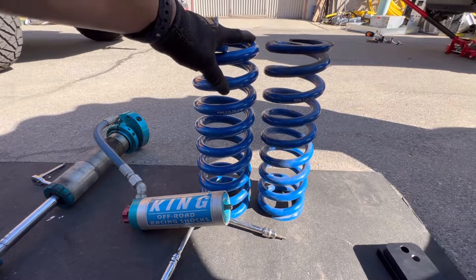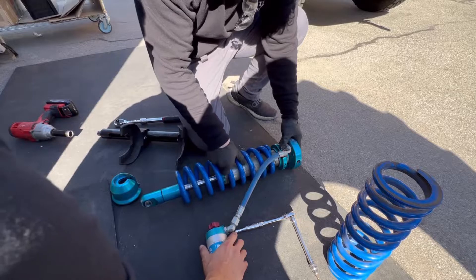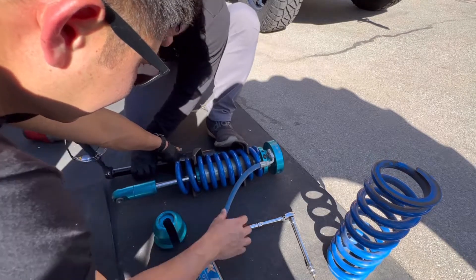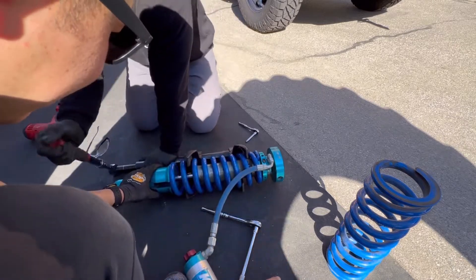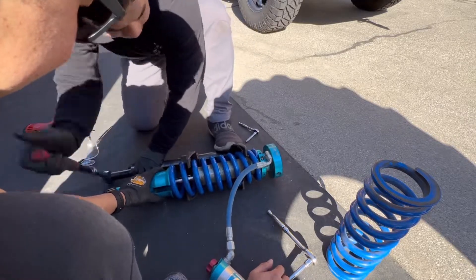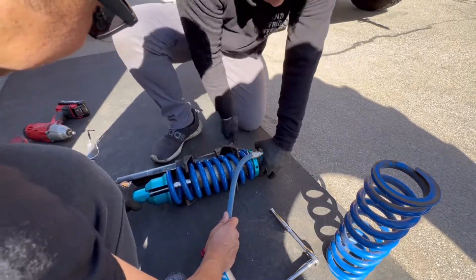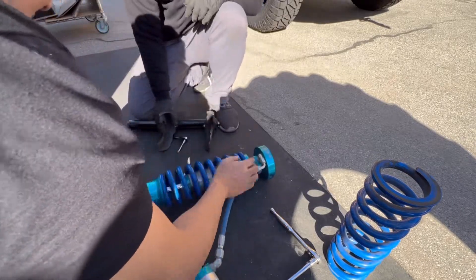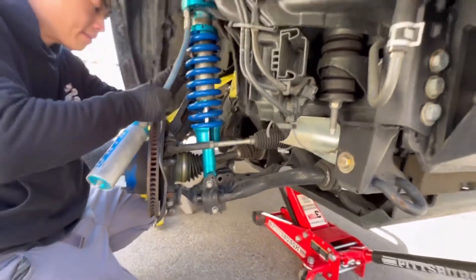I'm going to be able to hopefully get more lift in the front. Now that we've had the 700-pound springs inside, we're going to go ahead and slowly decompress it and release the springs. We didn't have our King tool, so we're just going to go ahead and use an allen key and tighten that way. Now we're going to go ahead and reinstall the shock suspension.